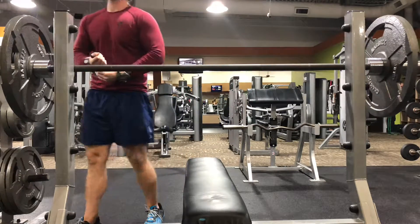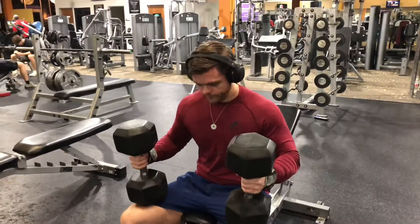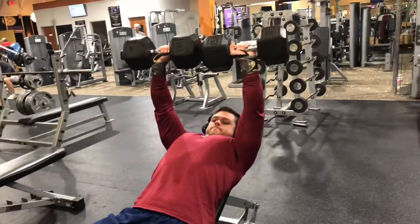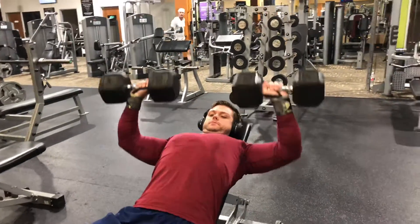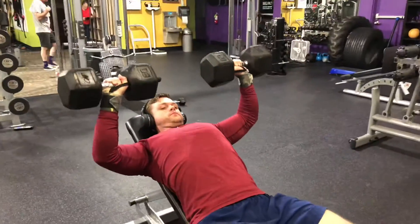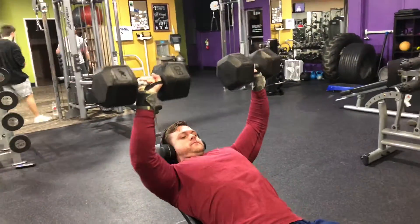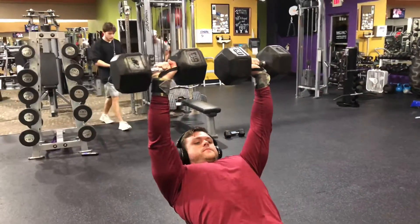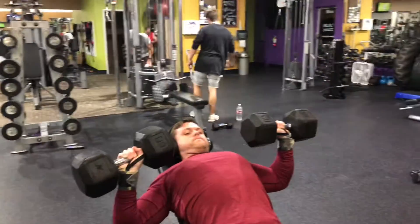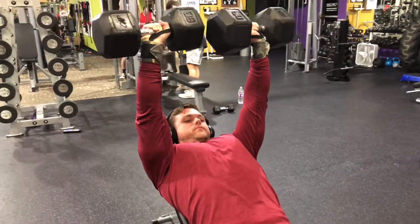I usually do about three to four sets of bench press at about 10 to 12 reps depending on the weight. The next movement is an inclined dumbbell bench press. If it's heavier weight, I tend to kick it off with my knees — it's just easier for momentum. I'm taking it nice and slow here, proper form. I'm also digging my traps and back into the bench. Really focusing on squeezing those chest muscles — that's what it's all about.